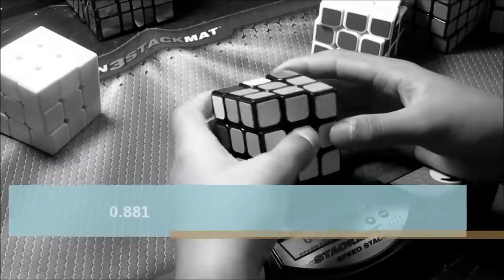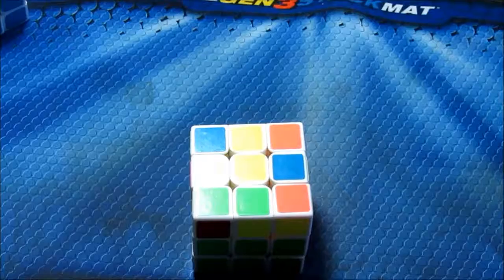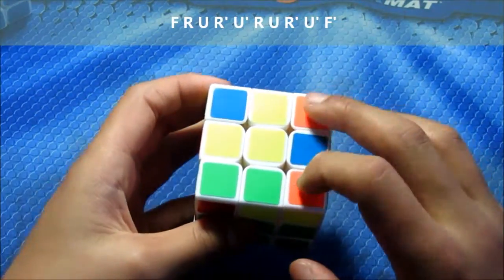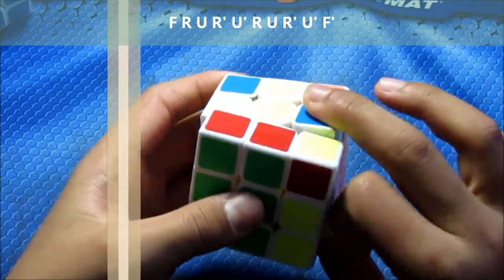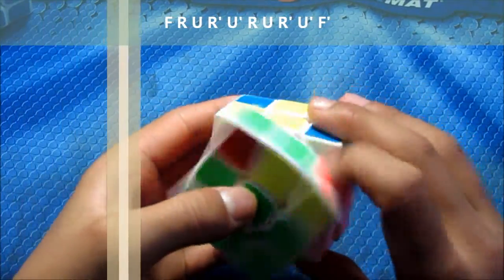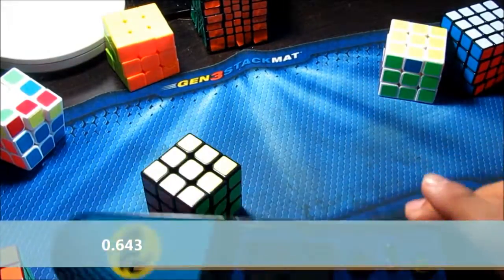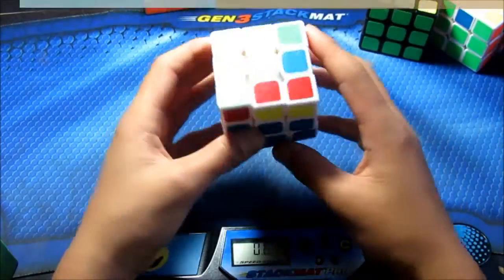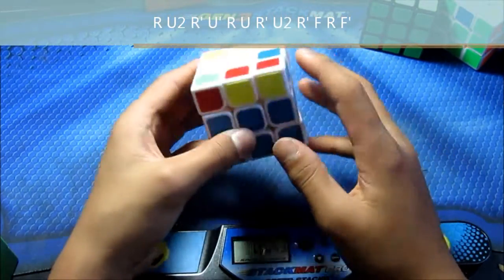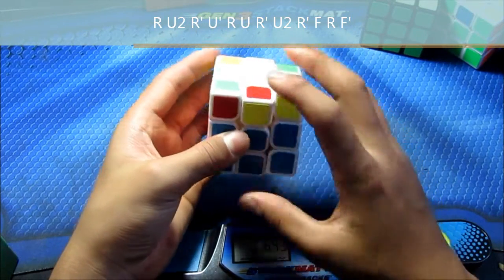Next we have the opposite of those cases. First, bar on right — this one you do F66F' again. The next case is the opposite of the second case last time, which is the 2x2 alg. You do this — these two are the same.